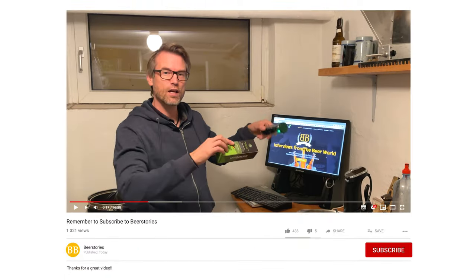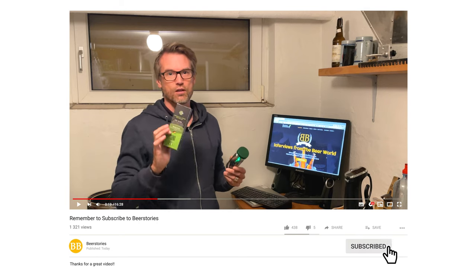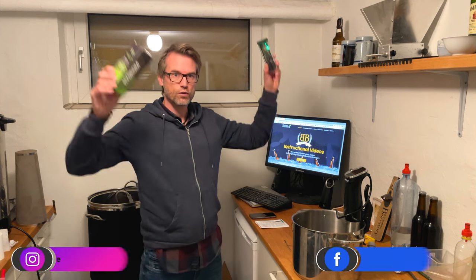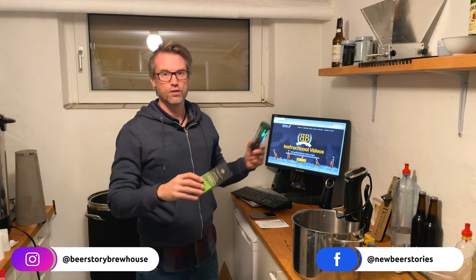Remember, if you liked the video, please click like and subscribe down in the corner. I'll be very happy if you do — it will help out the channel and you'll get the newest videos directly in your YouTube feed. And also remember, you can find me on Instagram and Facebook.